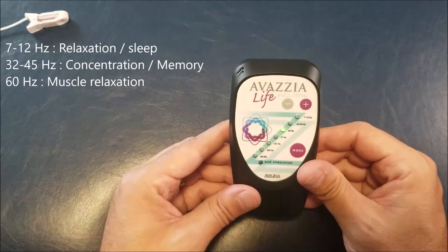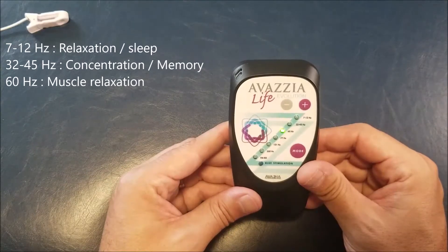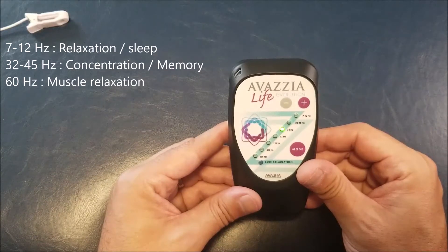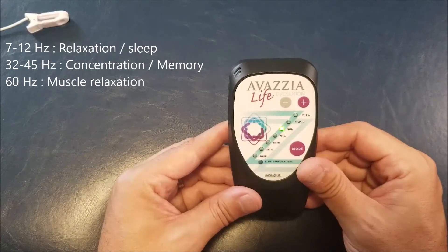The third mode is called 60 Hertz relaxation and it's the biofeedback mode. This is very good for muscle relaxation, and we will use that mode at the end to make what we call a dose. I will come back to that later.